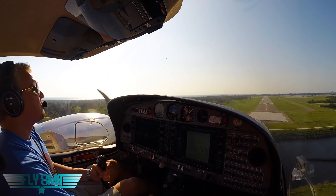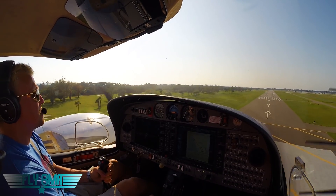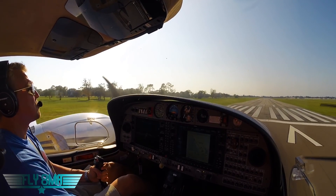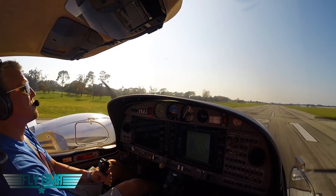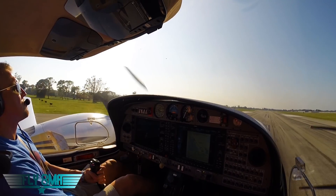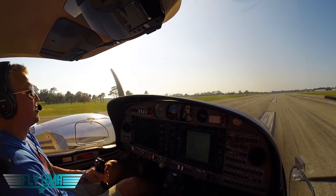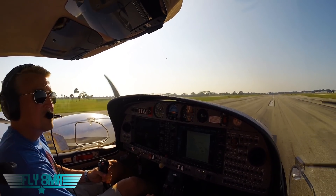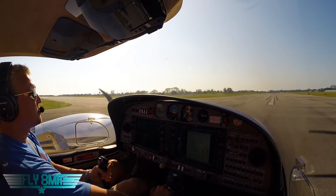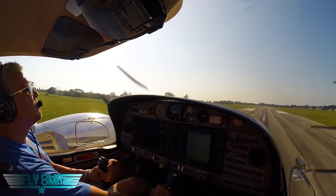All too often, CFIs train private pilot students all day long, and only every few months do we get a commercial pilot student — so we're not necessarily that proficient in training commercial pilot applicants. You really have to be upfront with your CFI and ask them about their recency of experience training commercial pilot students. If you want to be guaranteed to pass your commercial pilot checkride, sign up for our commercial pilot boot camp online at fly8mikealpha.com. It's an awesome course that'll take you through everything you need to know. As always, if you can't fly every day, then fly8mikealpha.com — we'll see y'all next time.